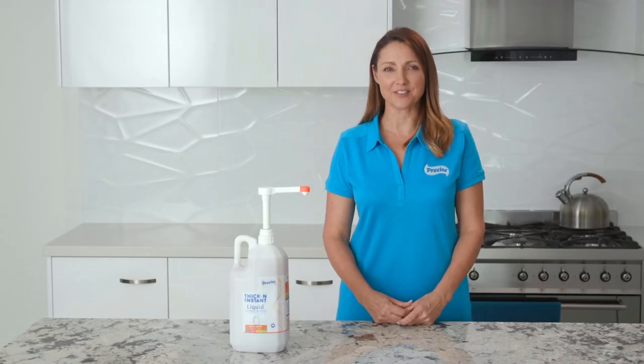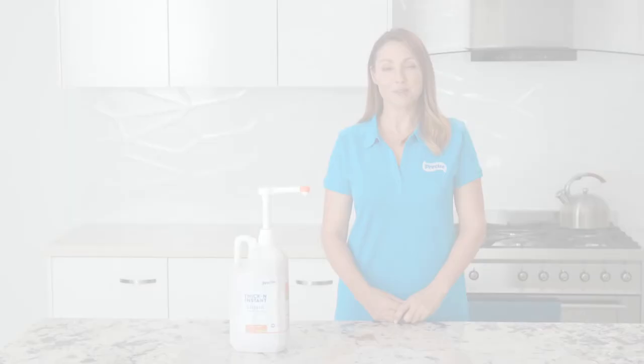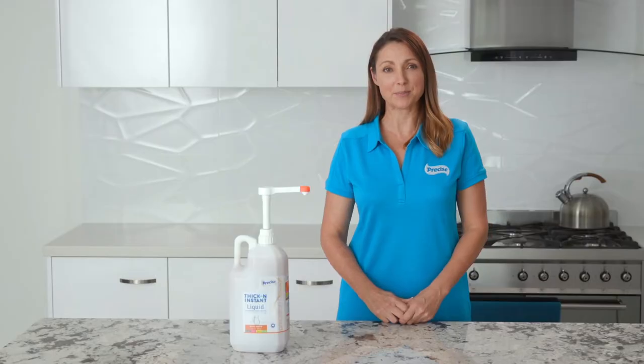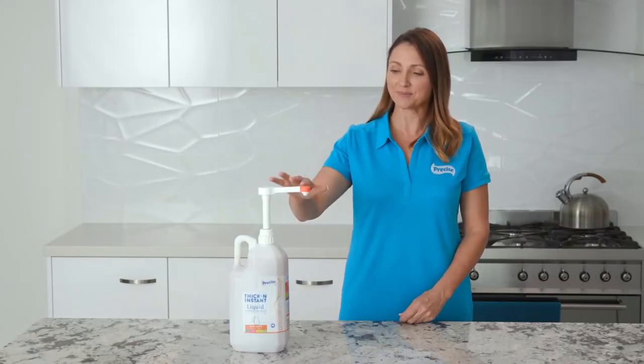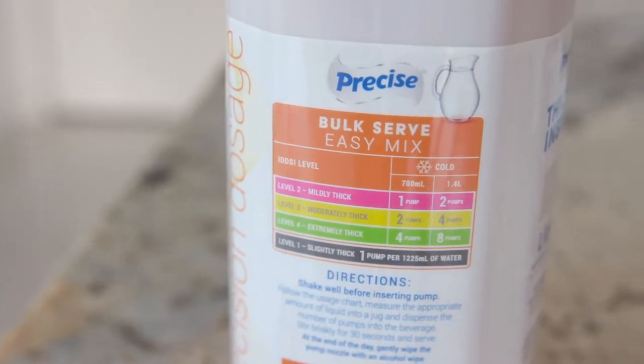Precise Thick and Instant Bulk Serve is designed to make thickening a larger volume of fluid to the right consistency. It is suitable for use with the IDDSI framework. The Bulk Serve bottle label and pump tip are colour coded in orange. The directions and usage chart are on the bottle.